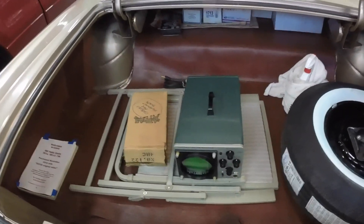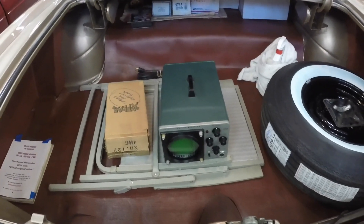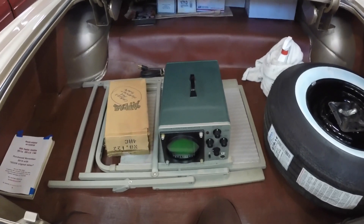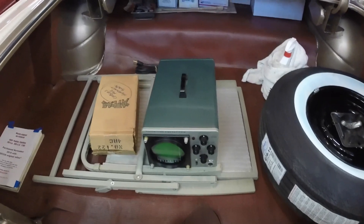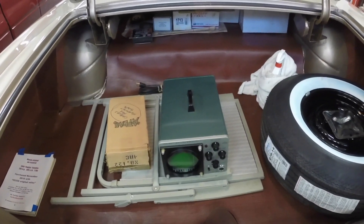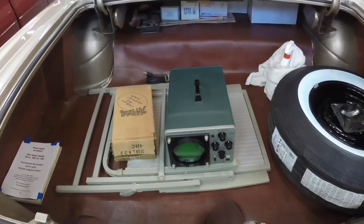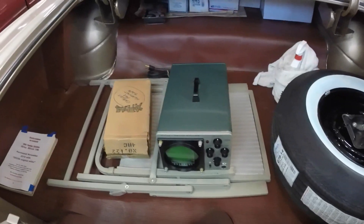Picked up a Heathkit Ignition Analyzer — it's an oscilloscope. I got it for $15, so I figured I'd take my chance. It's older than the hills. I like old automotive test equipment; I enjoy fooling with it. If you play with these old school cars, you need the old school test equipment.